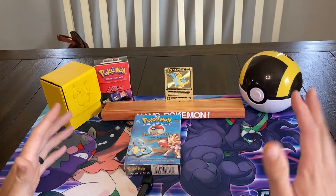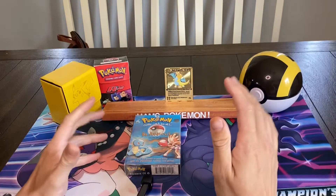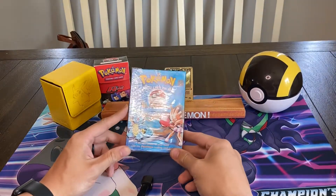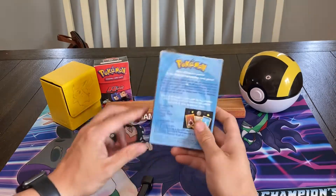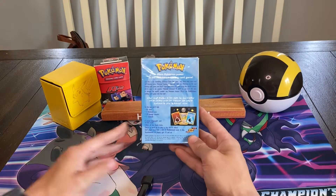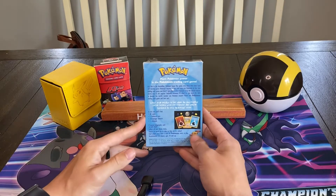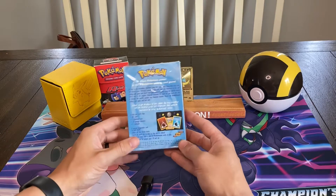Hello and welcome to a very special edition of Ham's Pokemon. Today I am actually going to be opening up this mostly sealed Blackout theme deck by Pokemon. This is a very old product — 1999 — one of the very first theme decks ever released by Pokemon. It's not the first, but it is one of the first.